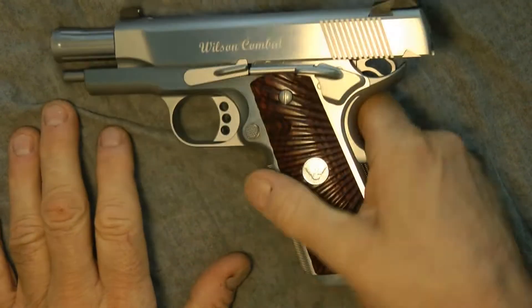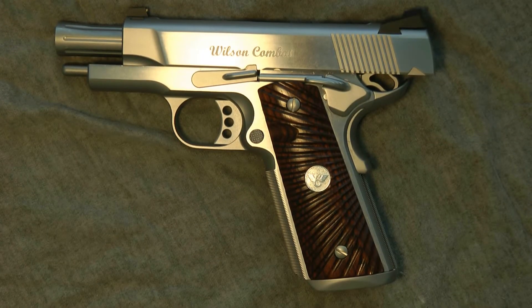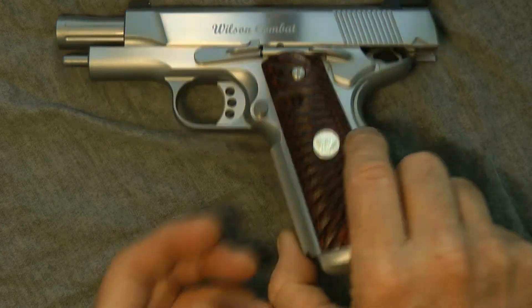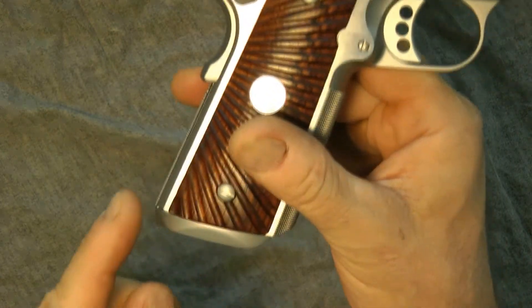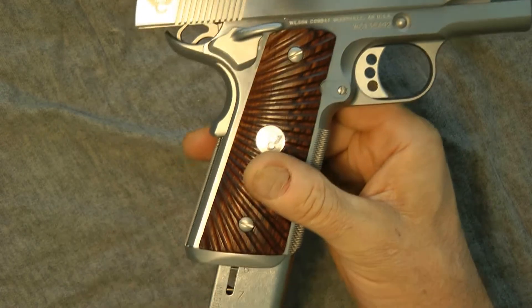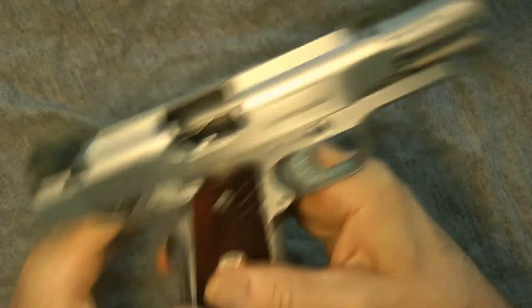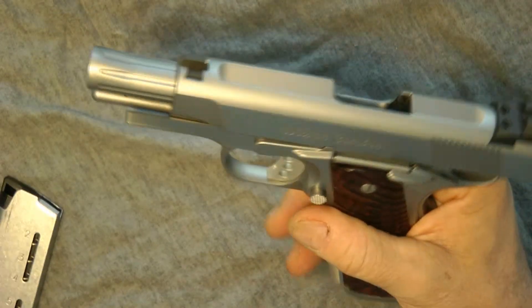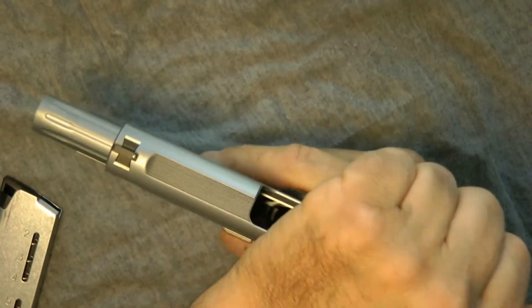Just to let you know a little bit about the Wilson Combat Super Grade — it is their best gun they make. It has the best parts and components. It also has a mag well. It has not a bobtail, because they stopped making it — it has a bumped tail down. You can see how flush the magazine fits. Look how smooth that is. It's beautiful.